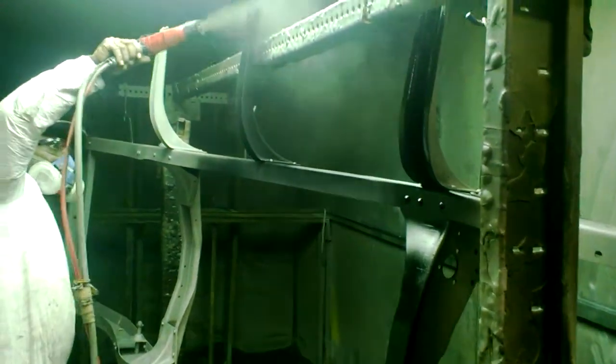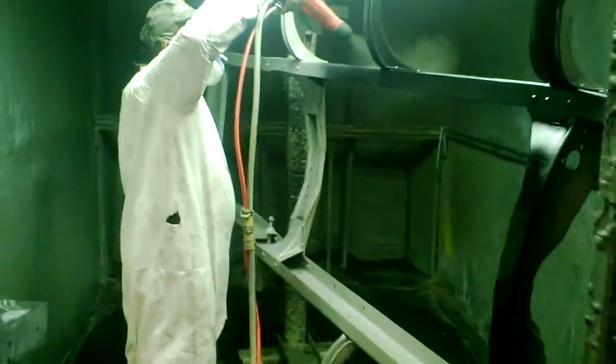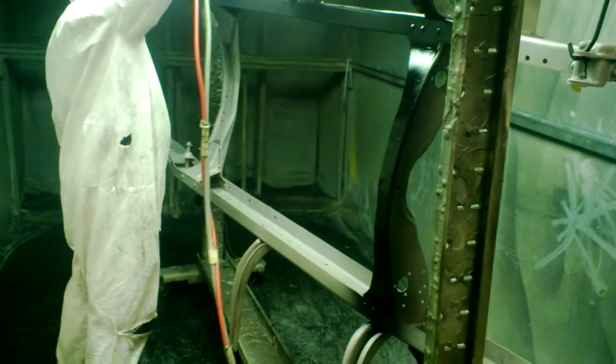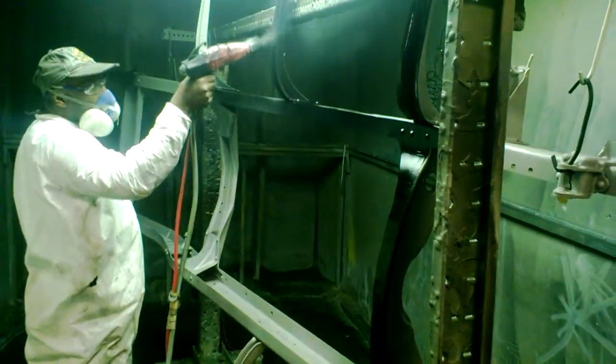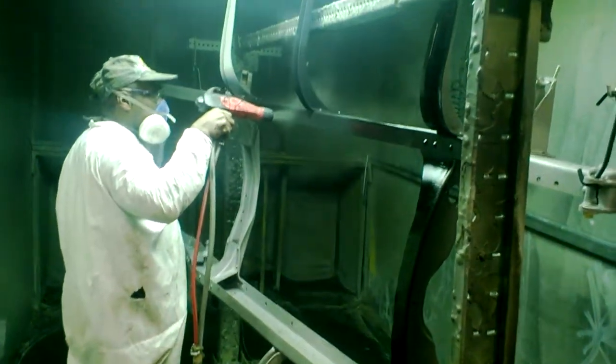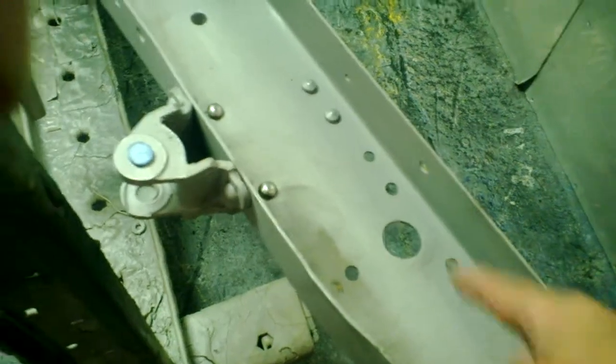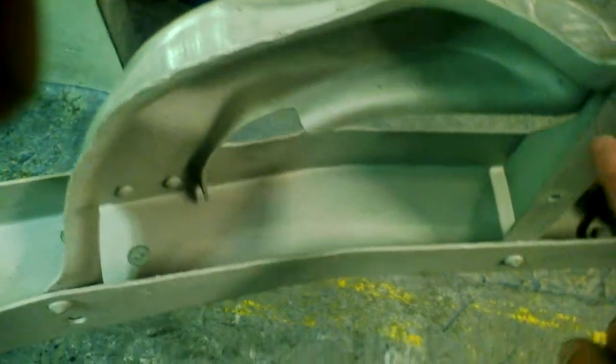Here's Tommy powder coating. This is an open frame — what I mean by that is it's open right here, so we'll get 100% of this frame naturally. There are no hidden spots. With a car frame, though, there are a lot of hidden spots, like right in here.